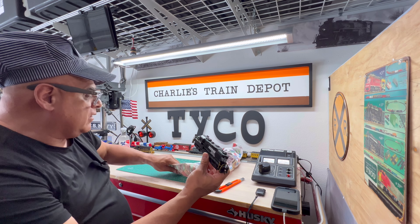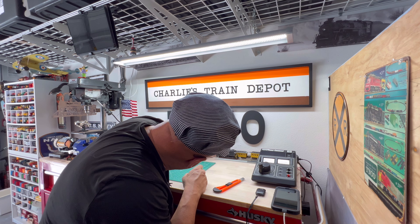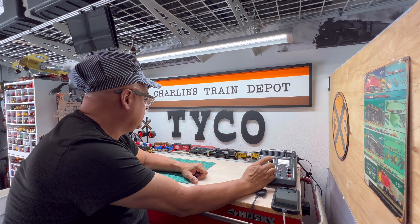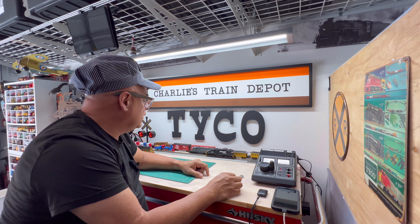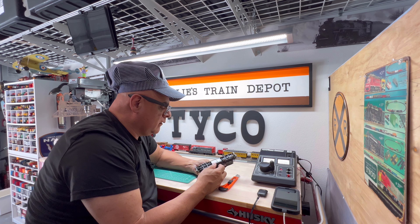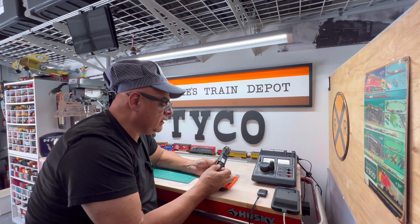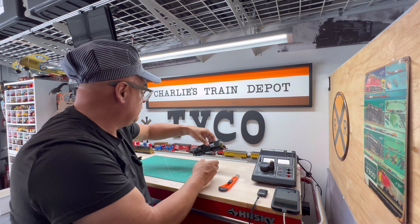Let's throw it on the test track real quick and see what we've got. Okay, let's give it some power. Do I have power? Yep, I got power. Now I remember — the description said it wasn't running, and I'm okay with that. What I'm going to do is take this whole motor apart. I can see the problem right now: there is a broken wire to one of the brushes. Super easy fix — might do that on the live stream too, why not? Get this thing going.